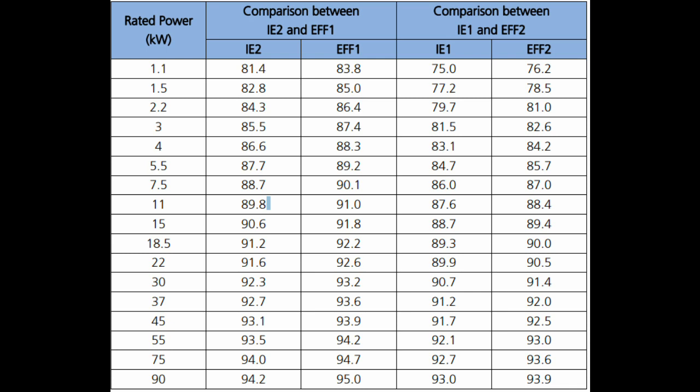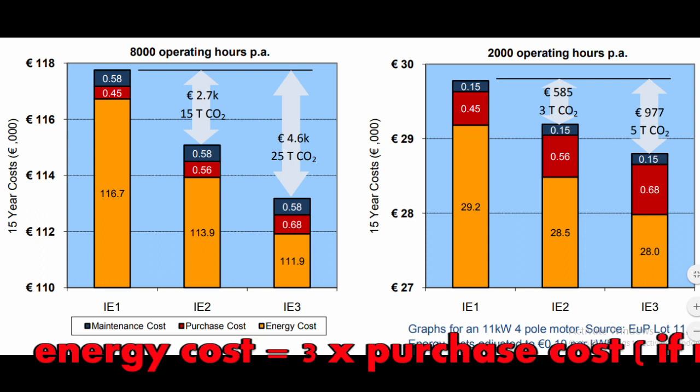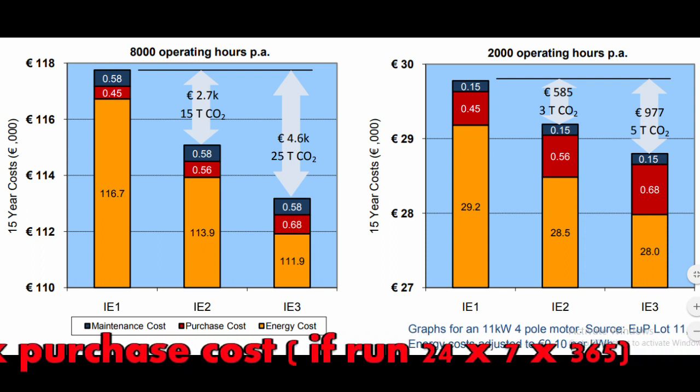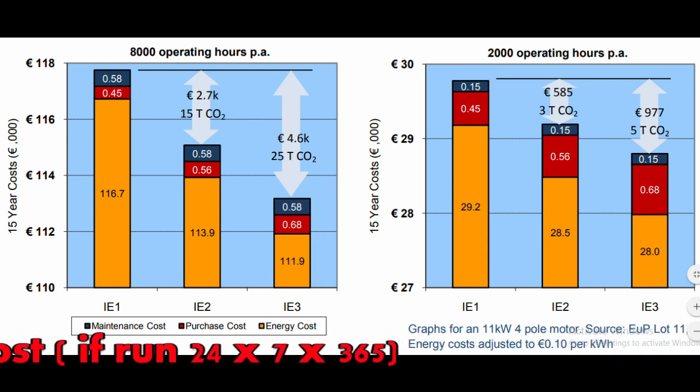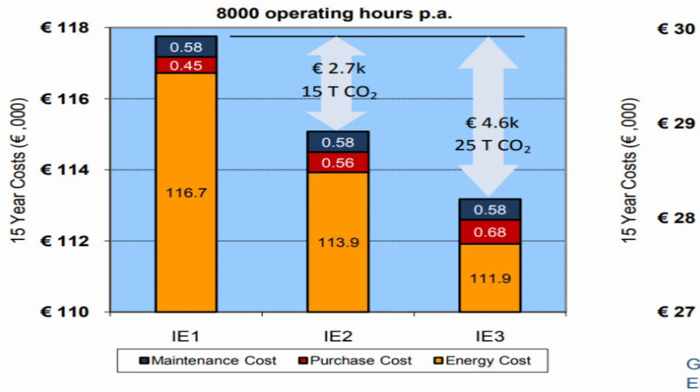As we increase the kilowatt rating, the energy efficiency of IE2/EFF1 and IE1/EFF2 becomes quite comparable. Efficiency in these motors is increased by putting more copper and more steel in them. Also, the more energy efficient the motor, the more environmentally friendly it will be. As a rule of thumb, the motor energy cost is almost three times its purchase cost if run 24 hours a day, 7 days a week, 365 days a year.